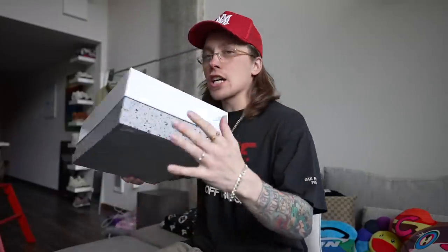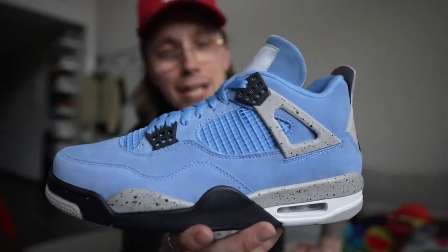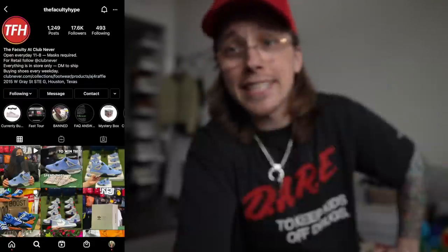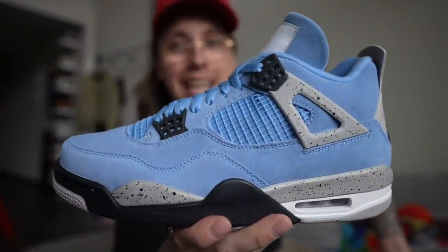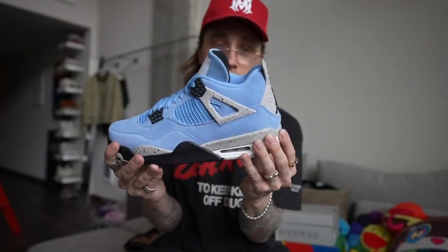I also got these Jordan 4 University Blues. Some of you guys may be confused — this sneaker hasn't released yet. But as you guys saw, Faculty Hype got some early pairs, so of course I had to pull up and get a pair. Huge shout out to Faculty Hype and the team over there — you guys are dope. This shoe releases April 28th on most websites at 10 a.m. Eastern Standard Time. This is going to be a good shoe to go for whether you are a collector or reseller. This thing in hand is gorgeous and the quality of the suede is amazing.